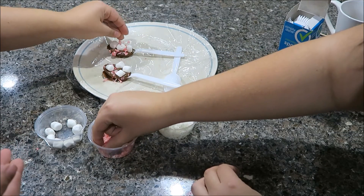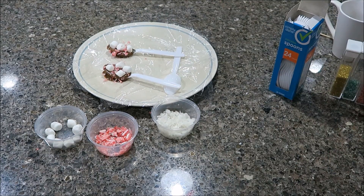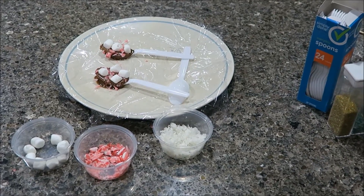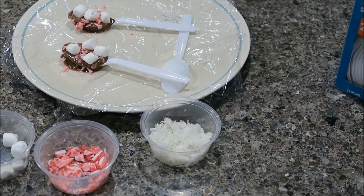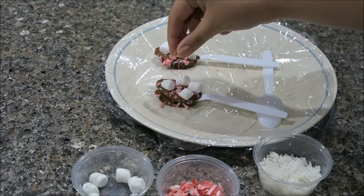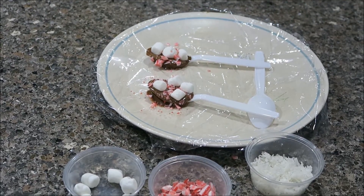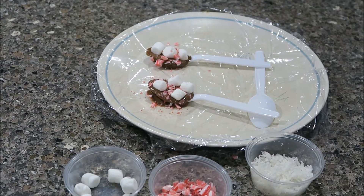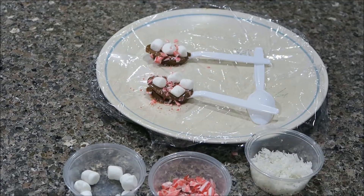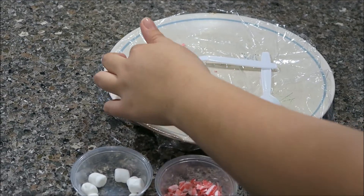Oh this is looking good! Okay, that's my chocolate spoon. I think I'm gonna add some sprinkles to mine too — some red and green sprinkles. I'm gonna put some in my hand. I'm gonna add green ones too because festive.